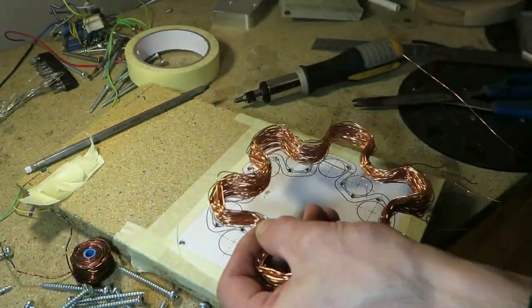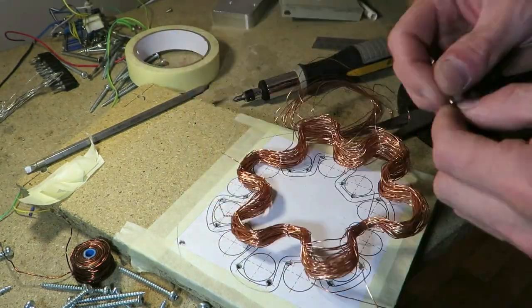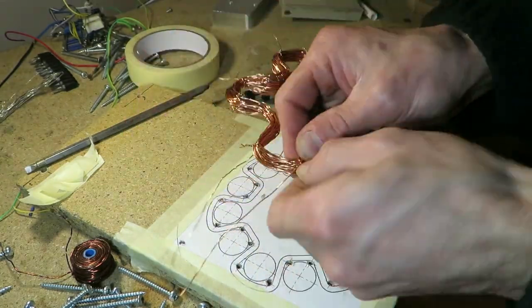I am fixing its shape right now by using small pieces of copper wire. This also forces the coil to have a circular cross section.